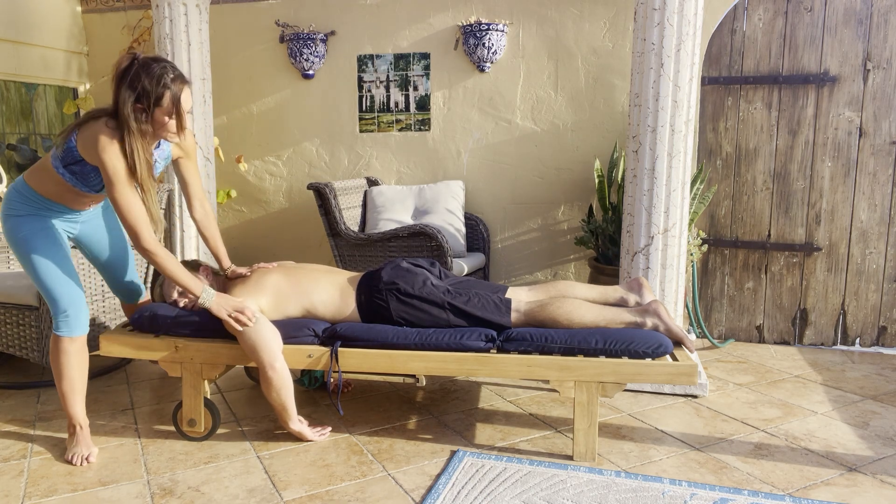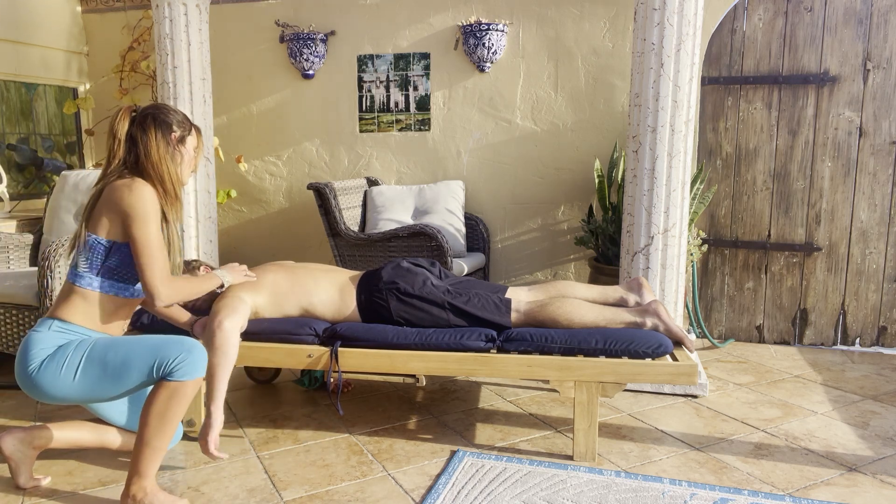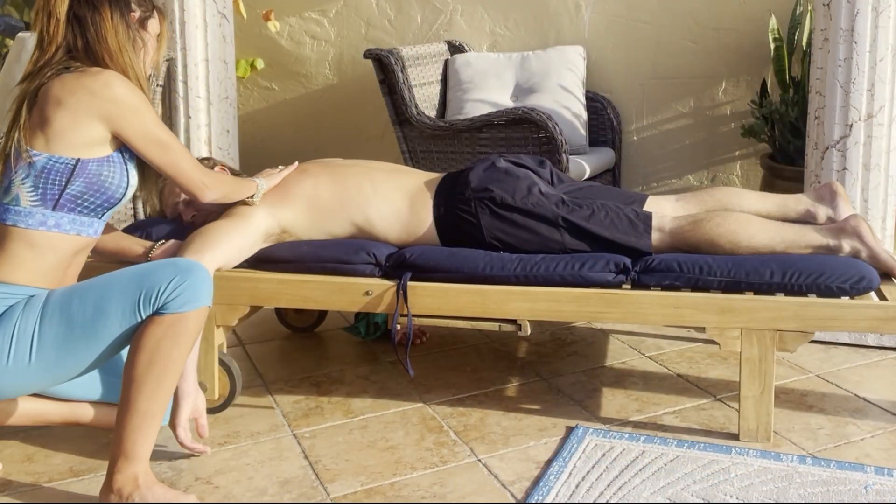Then we're going to separate the shoulder away from the trap. We tend to get clenched up in the neck, so this is a really nice way to release the neck as well.